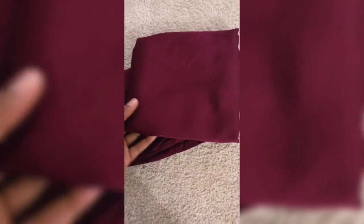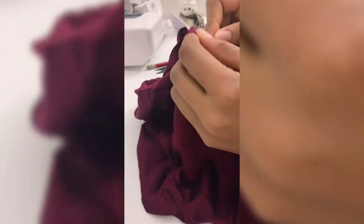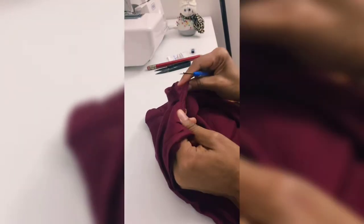Hey y'all, so I finally decided what to make with these pillowcases. I start by opening all the seams, which is a long and tedious process, so I will fast forward that for you. Then I am left with two long pieces of fabric.